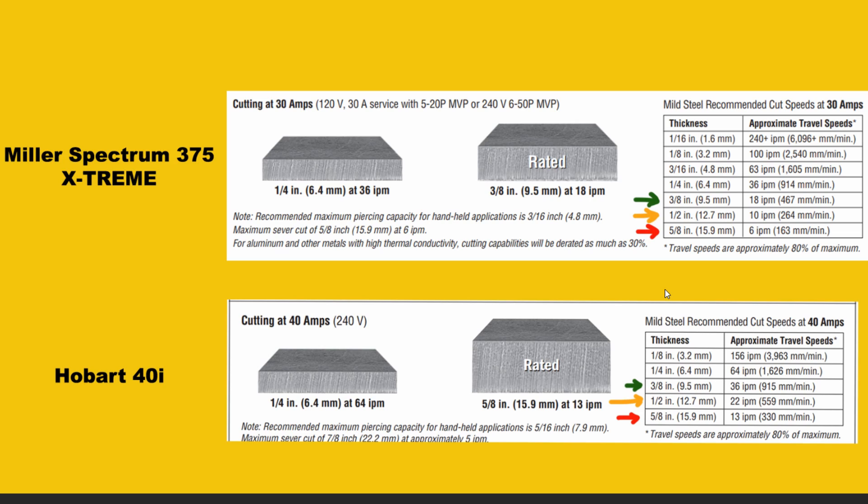That 40 amps of power also translates into a thicker severance cut — you're going to be able to go up to three quarters of an inch, possibly a little bit thicker, and make a cut. It won't be super pretty, so it's not an official clean cut rating, but you will be able to puncture through material of that thickness. The Miller Spectrum 375 is not going to get anywhere near a three quarter inch cut, and if it does, it's going to be really sloppy and require a lot of prep work. That's really where you see the biggest differences — cutting thickness and speed — a bigger bang for your buck.